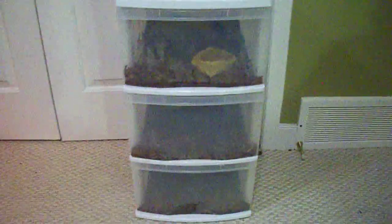For substrate in there we have just the Exoterra Bark. I like it. I bought this hide today, 6 bucks — it's an Exoterra Medium. And just the water dish I had laying around.